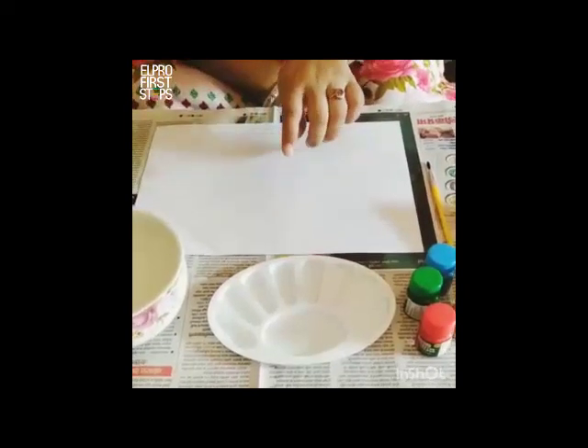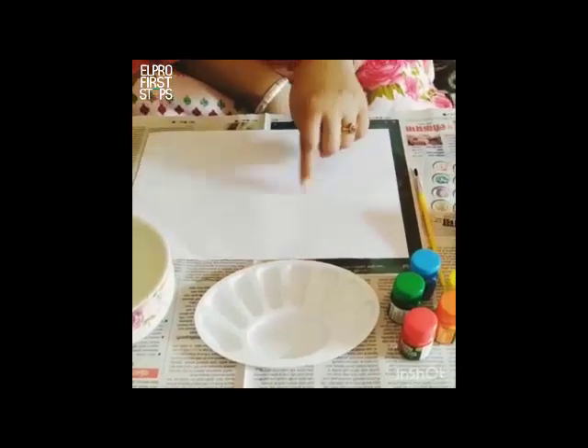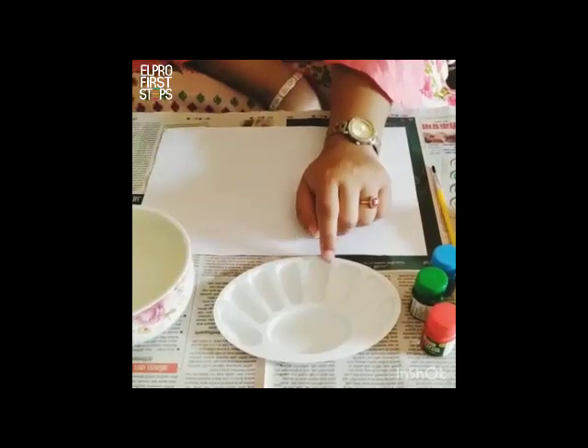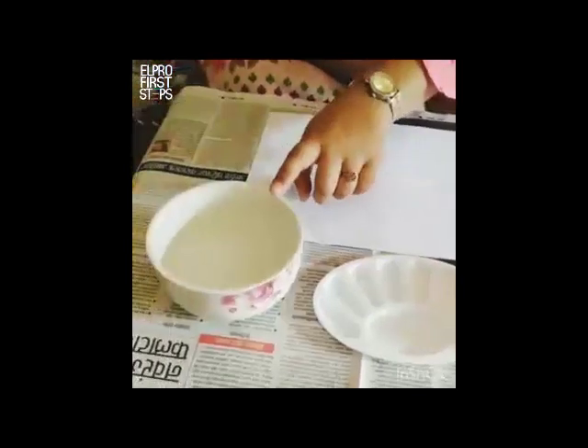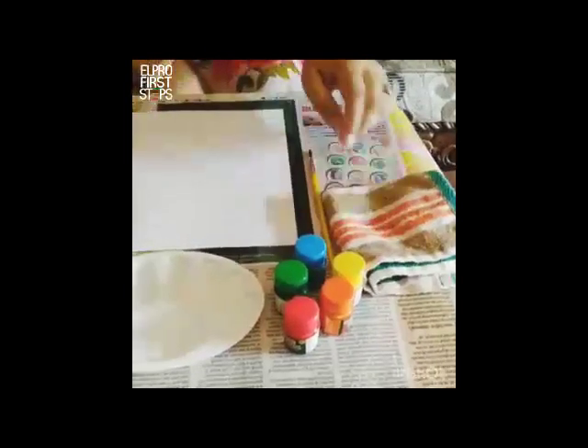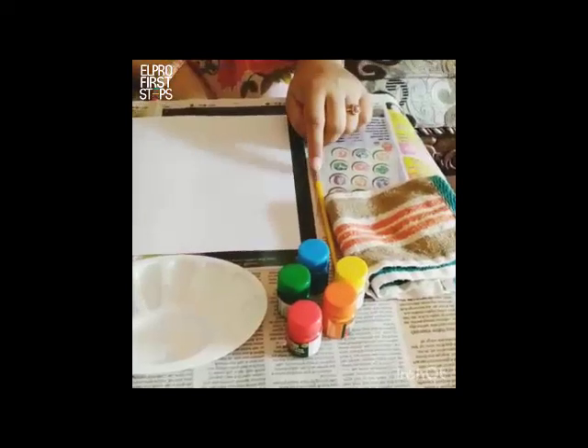All you need to have is an A4 size sheet, a paint palette — in case if you don't have it you can go in for a normal plate — a bowl of water, some paints of your own choice, a napkin, and a paint brush to remove paint or for mixing of colors.